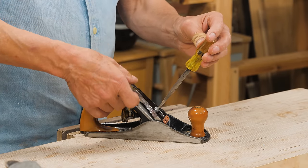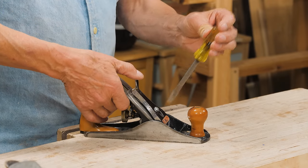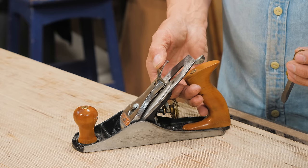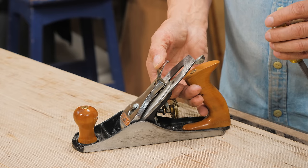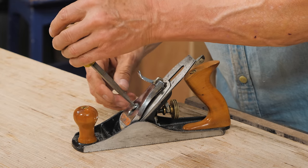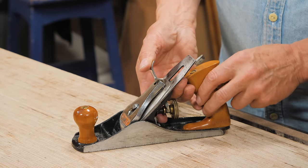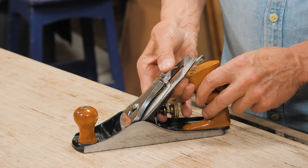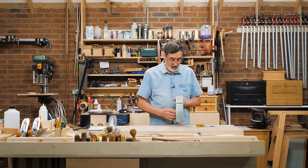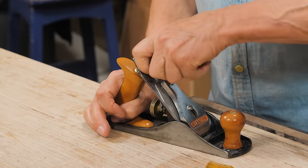I'm turning it another quarter turn — now I can definitely feel it, but it's not enough. Another quarter turn. Now, can you see? This is now applying pressure to the back of the cap iron. Press that — it's still not enough pressure on the assembly to stop it from shifting when I'm using it. Here again — listen — there, do you hear that lockdown? That's what I'm looking for.